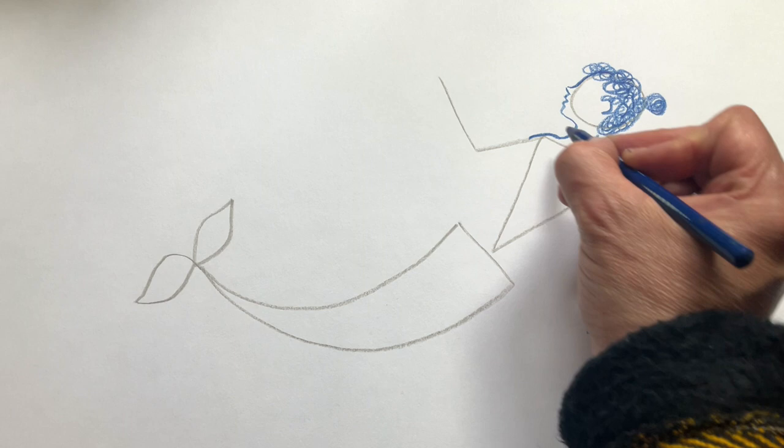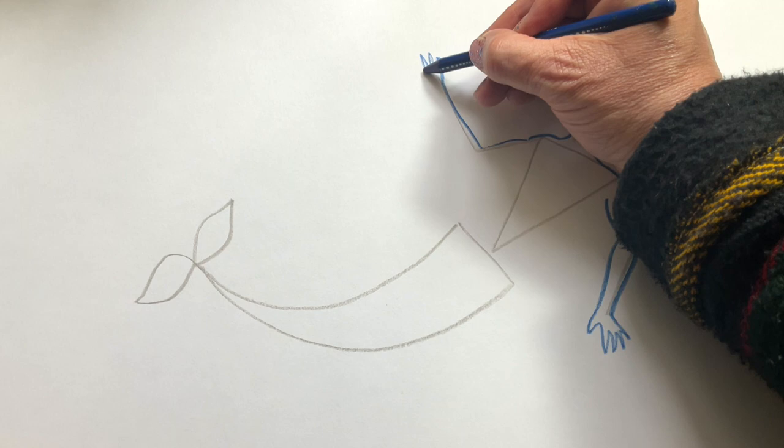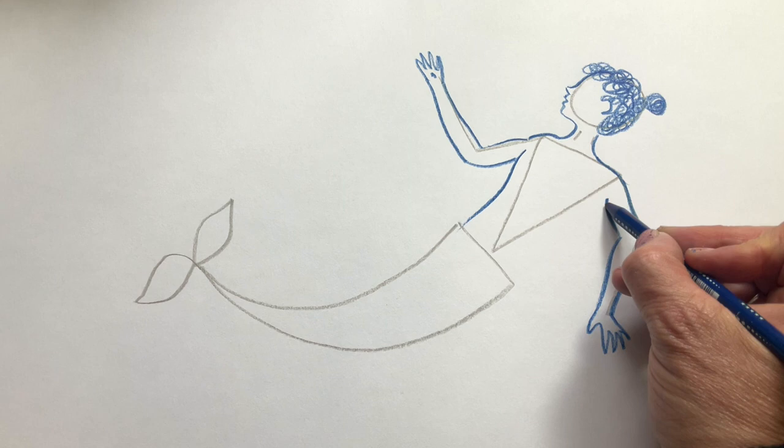There's one hand. Now the other shoulder — see there's a little curve on the shoulder there. And another hand, four fingers and a thumb. A bit of a curve, and this line shows us where the body goes, so it comes down like that.